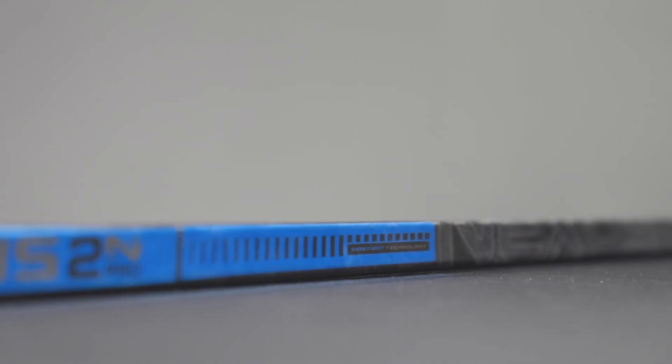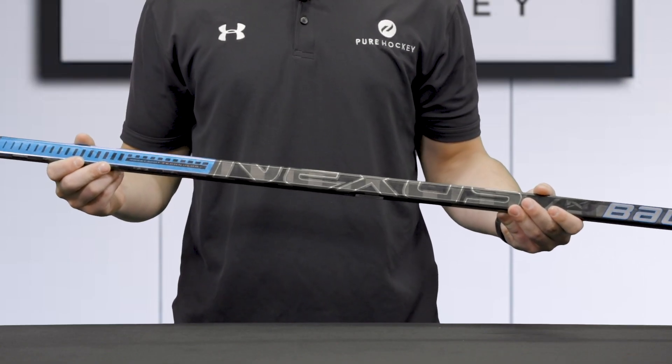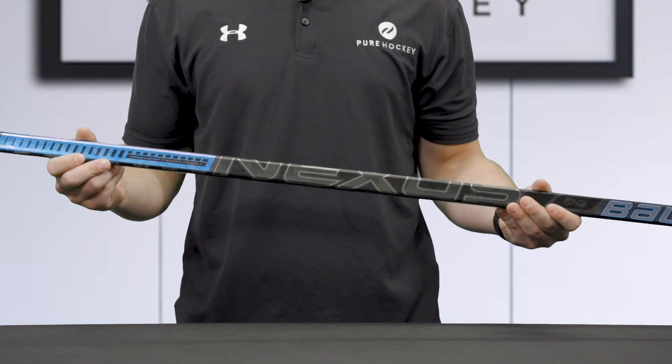Consistent with the Nexus line, the 2N Pro is going to have a mid-kick point. Along with the sweet spot technology, this stick is designed to load and release shots efficiently while reacting to the lower hand positioning and easy load taper for accurate shots.